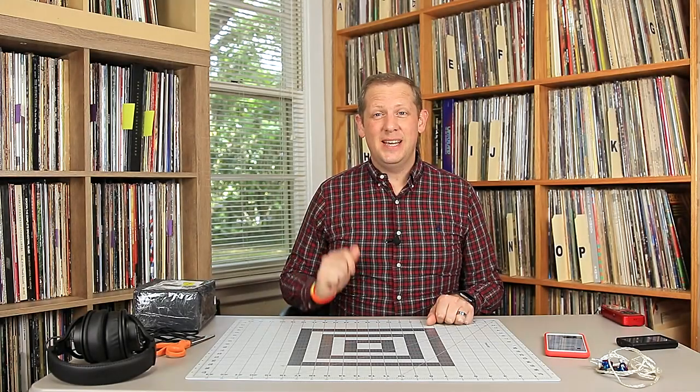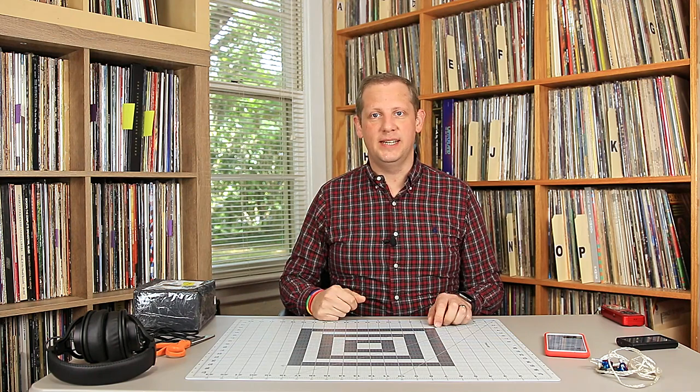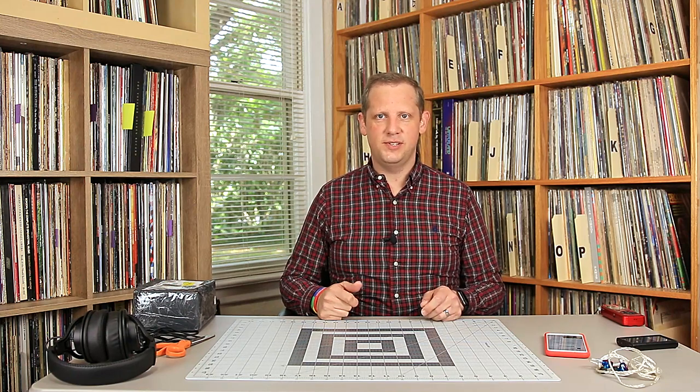Hey YouTube, Wes here, checking in with something a bit different today. Today we are talking about DAPs — Digital Audio Players. I just recently got a new one in, very new to the market, and I'm pretty excited about it. I wanted to share it with you all, let you know about it, and give you my first thoughts and impressions, and go ahead and do an unboxing of it.